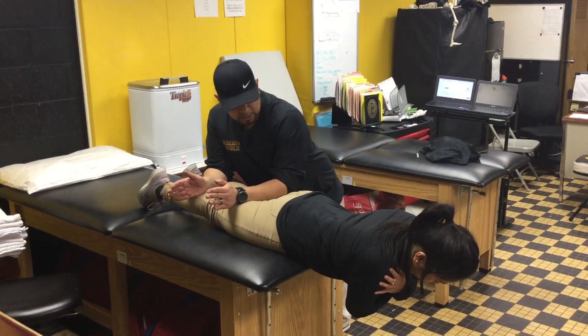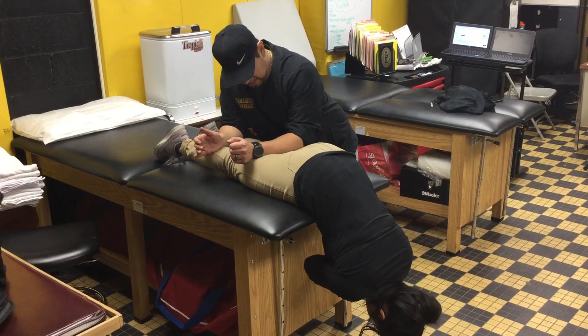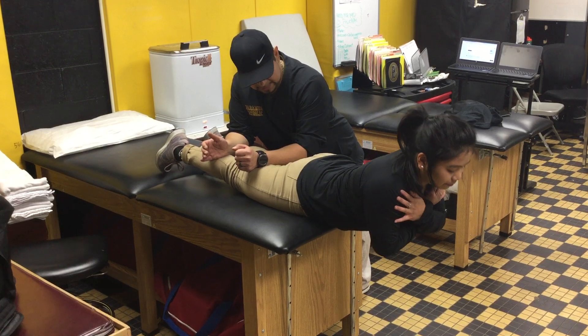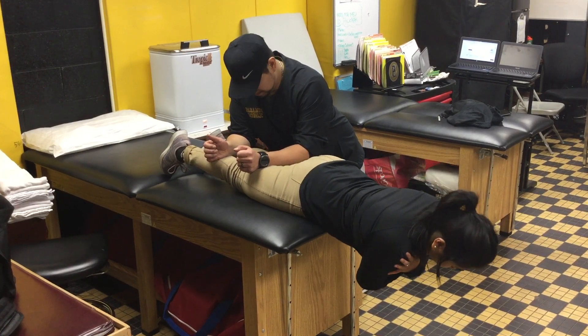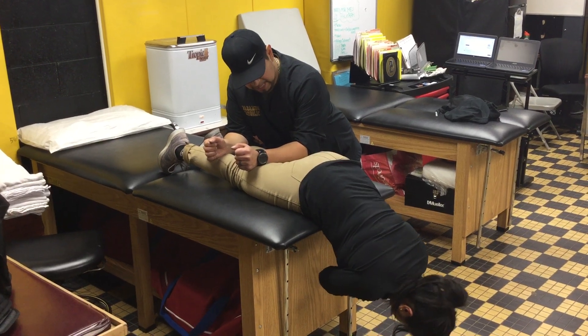Now she's going to slowly come down and come up nice and slow to extension and hyperextension and back down, keeping her chin tucked in, and back up nice and slow.